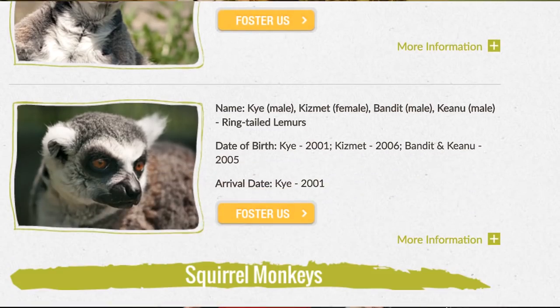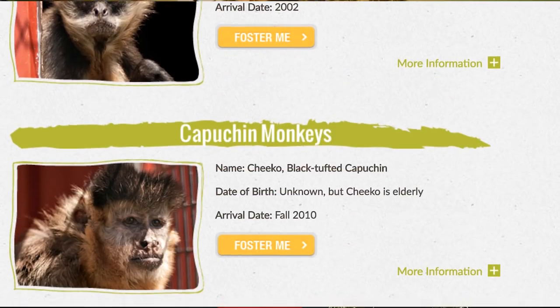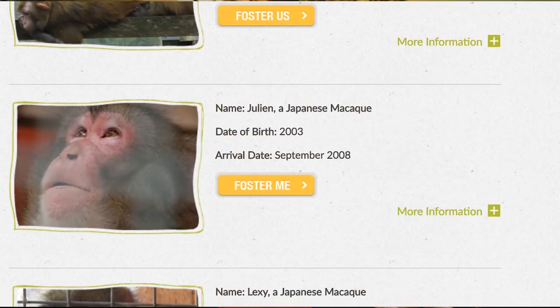The other sanctuary we want to shout out is Storybook Primate Sanctuary. They take in monkeys that have been tested in labs, and also monkeys that were kept as pets — because it's legal in Canada to own monkeys as pets, which is crazy. If you guys know about the IKEA monkey, they actually have that monkey, Darwin, living there now. They run off volunteers and donations and are always looking for support. They even have an Amazon wish list — you can purchase things like toys for the monkeys and it ships right to them, which is amazing if you don't feel like donating cash.